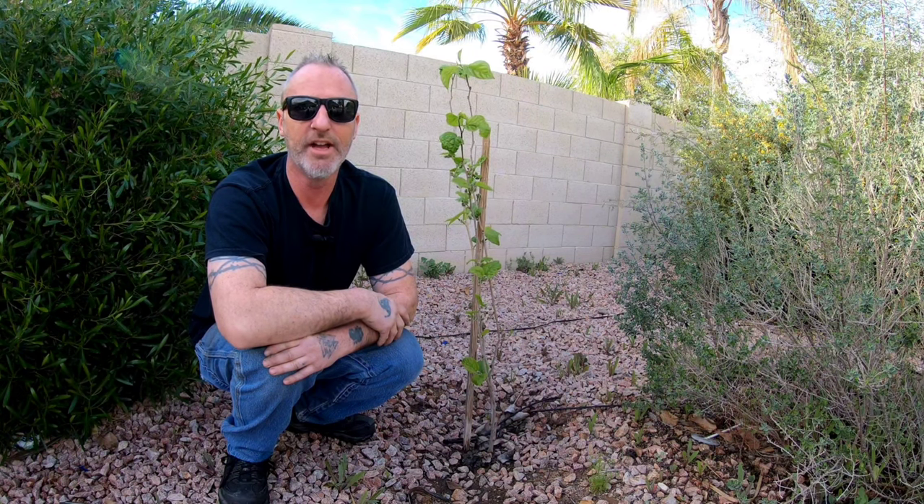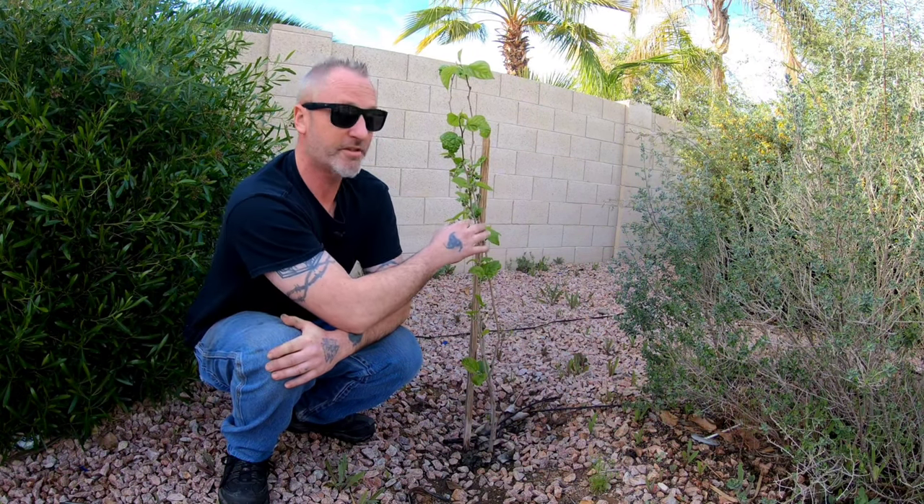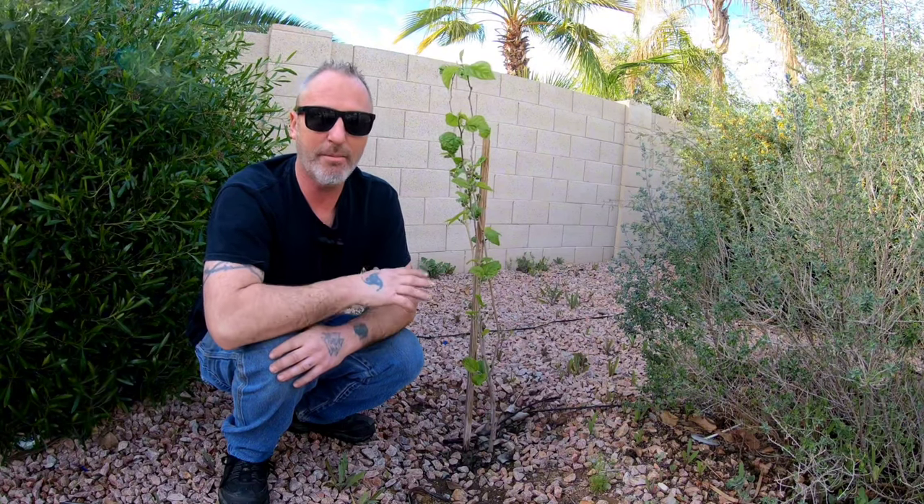Hello everyone, this is Kurt with Edibles and Exotics coming to you from sunny Mesa, Arizona. In today's episode we're going to nurse this Shangri-La Mulberry back to health.